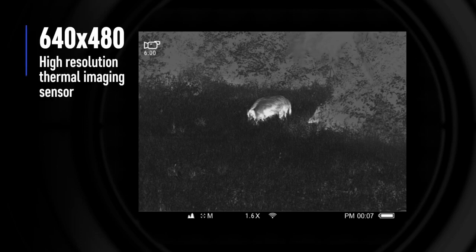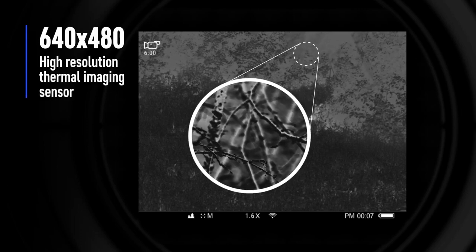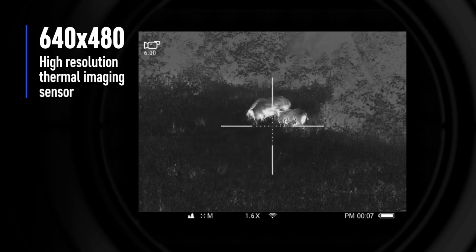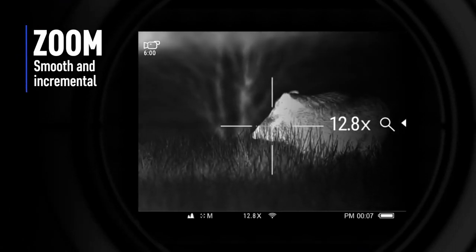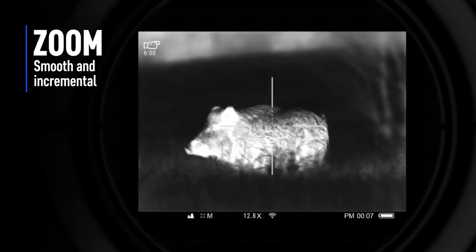Before we get to some of the video footage of the hunts, I've got video of some deer showing the ranging of deer, a hog hunt, and a raccoon kill. I want to clear up some questions about this. The LRF stands for laser range finder, so just so you know when you're looking for this product.